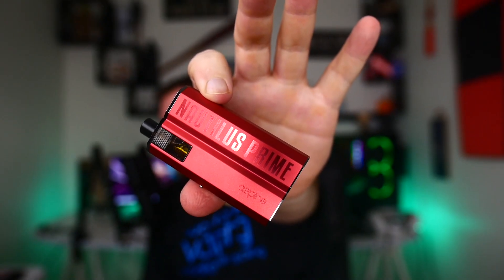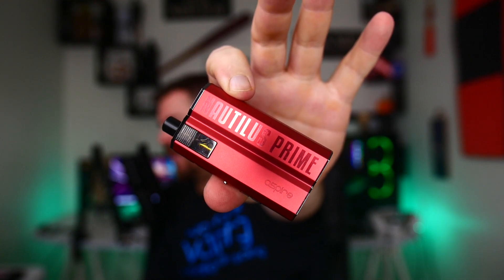That's the close-up of the Nautilus Prime — let's go back up top for vaping impressions, pros and cons.